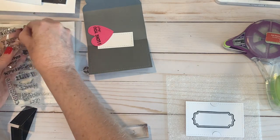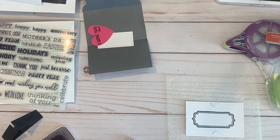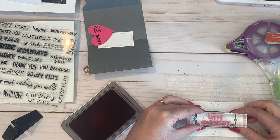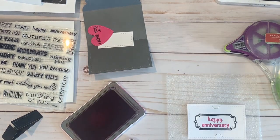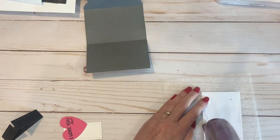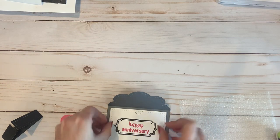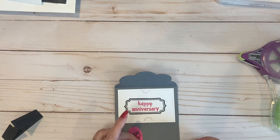Then I went to my stamp set called For All Occasions and in raspberry ink I stamped 'Happy Anniversary.' Don't tell my husband — this is going to be a little anniversary gift. I plan on putting a gift card inside this. When I went to assemble things, I was very careful about where I put my adhesive on the rectangle because I had also cut from it the little tabs that hold your gift card — that's another thin cut set. All of my supplies that I use are listed in the description.